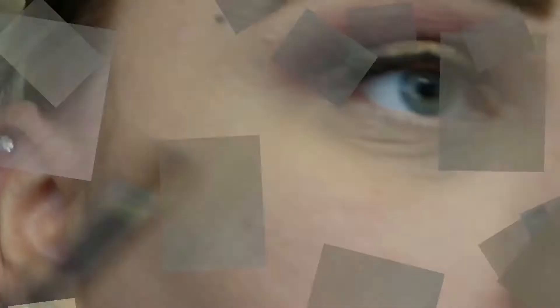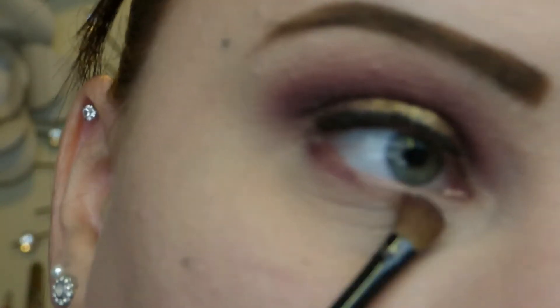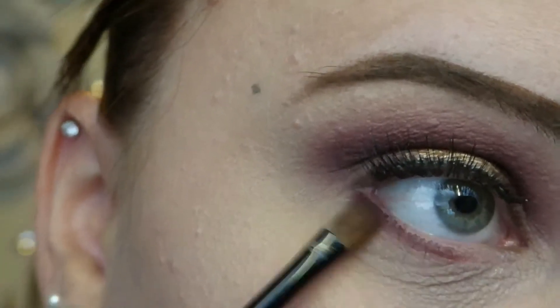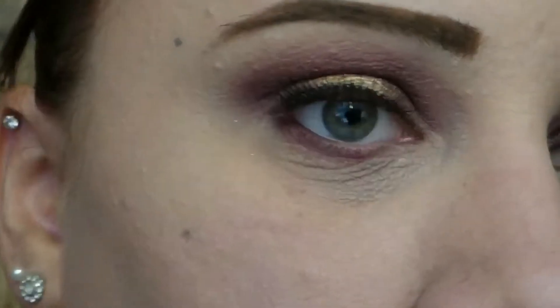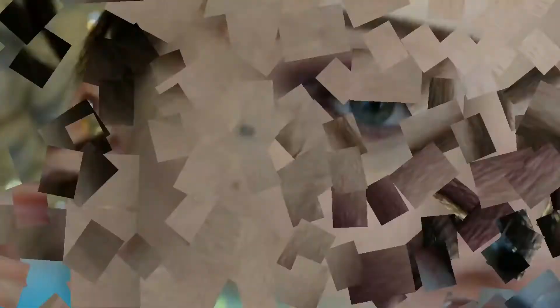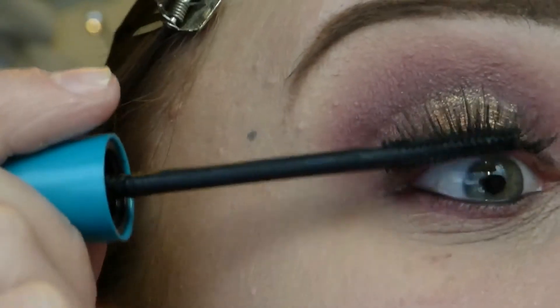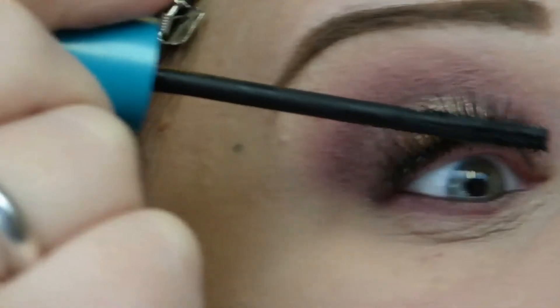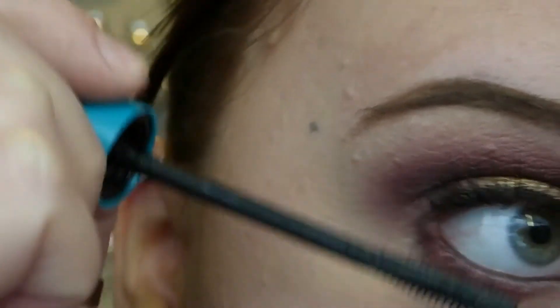I'm going in with that burgundy shade from the Coastal Scents palette and applying it with a thicker brush than I typically would. I actually blended this bottom lash line down a whole lot further than I typically do, and I really liked the way it looked. Then I go in with Sweet Plum to deepen that up again, mirroring the crease on my bottom lash line. Now that my false eyelashes have had a chance to dry, I'm lining my bottom waterline first and then applying the CoverGirl Super Sizer Mascara to blend my real lashes and false eyelashes together.